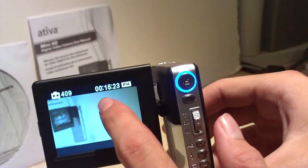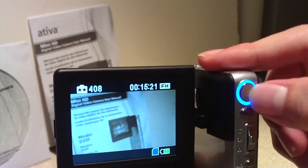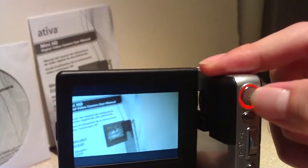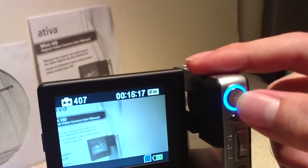And you can see fifteen minutes left on this one gig card. You press this button here to record, and press the button again to stop recording.